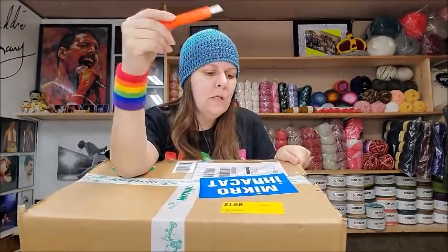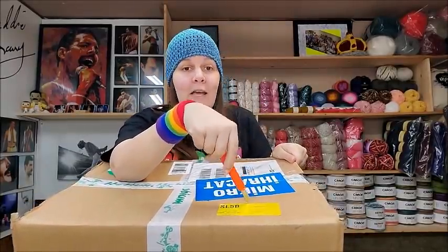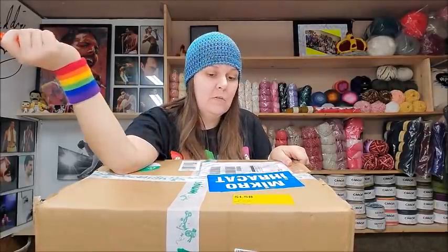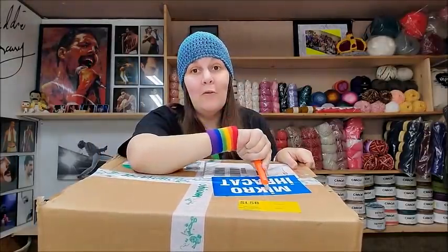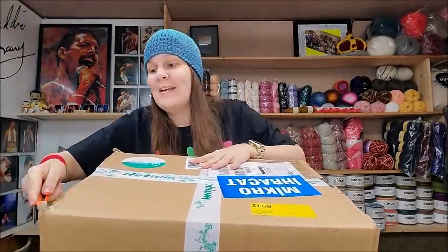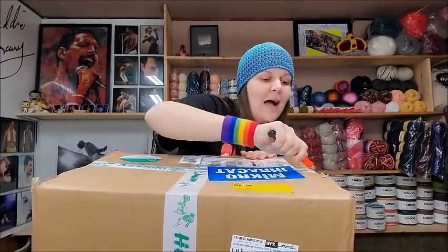This box is from Hobium and I'm not affiliated with them either. I'm not affiliated with any yarn company because I choose not to be. I bought this yarn myself and I don't have affiliate links, so whatever I say about it is just what I think. I like all of Hobium's yarns I've come across, so I doubt I'll say anything bad.